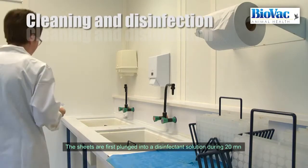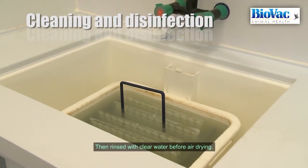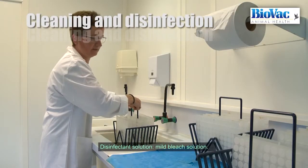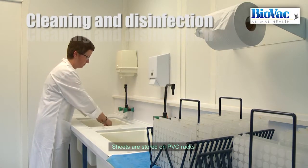The sheets are first plunged into a disinfectant solution for 20 minutes, then rinsed with clear water before air drying. The disinfectant solution is a mild bleach solution. Sheets are stored on PVC racks to ease handling during these operations.